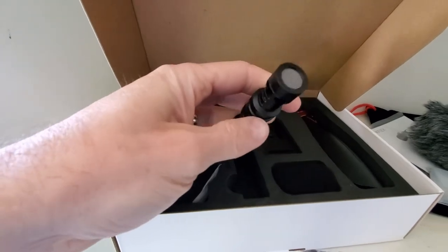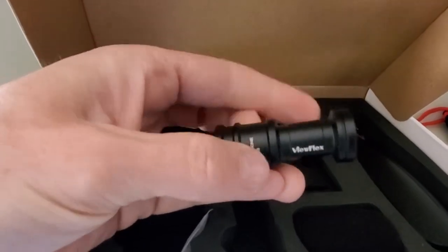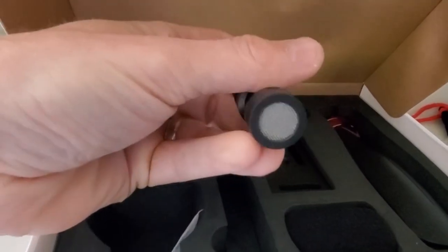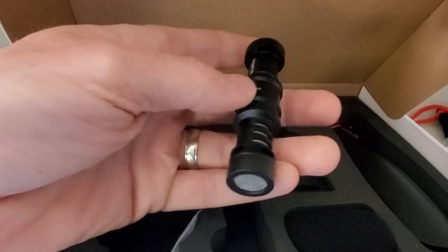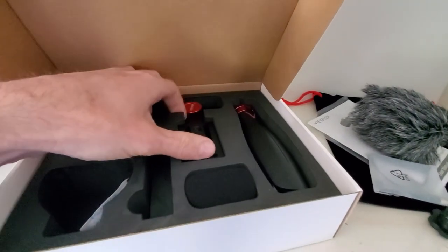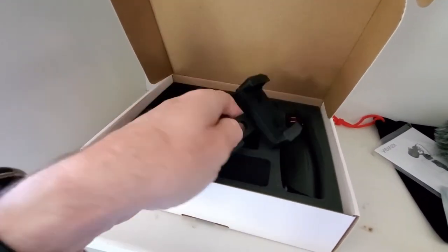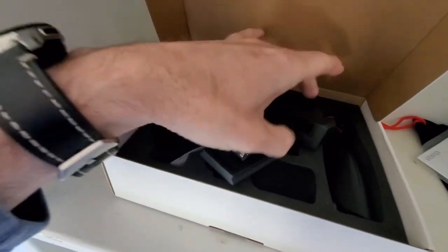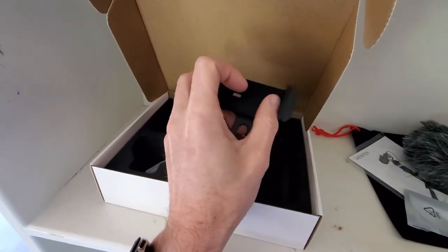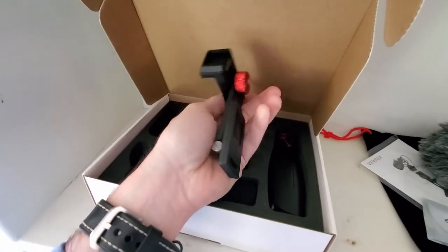Then we have the microphone itself. It kind of has that Rode microphone look to it. It has a little microphone hook up right there and it looks pretty cool to be honest. And then here we have our phone mount — this thing seems to be metal. There's the phone holder part right there and it opens on both sides with adjustments to it.